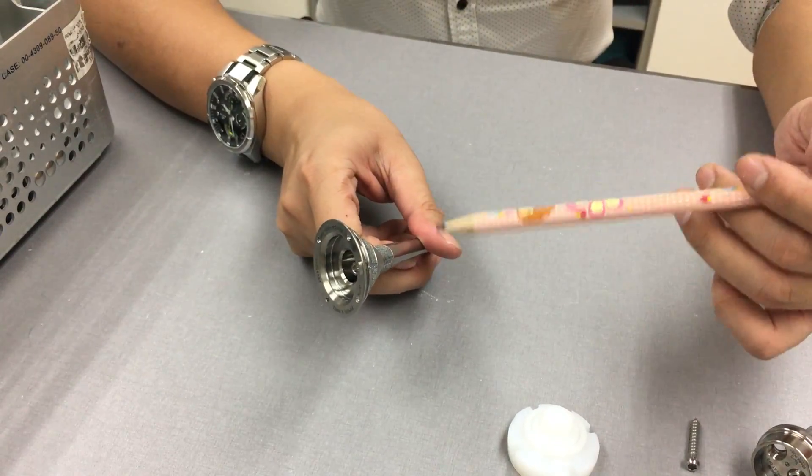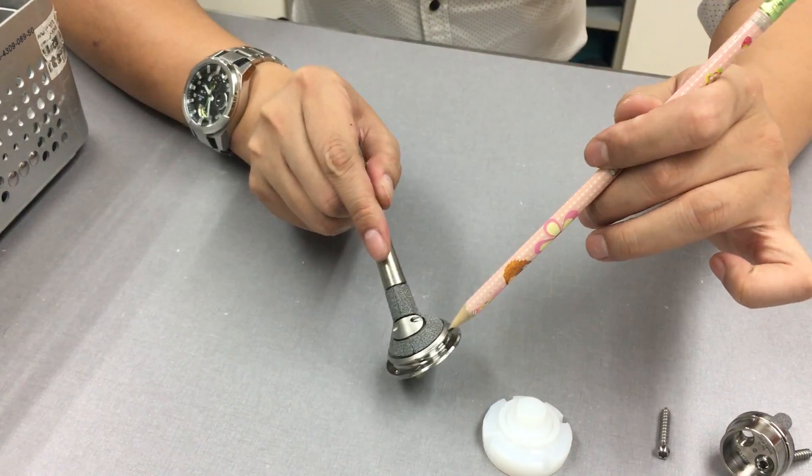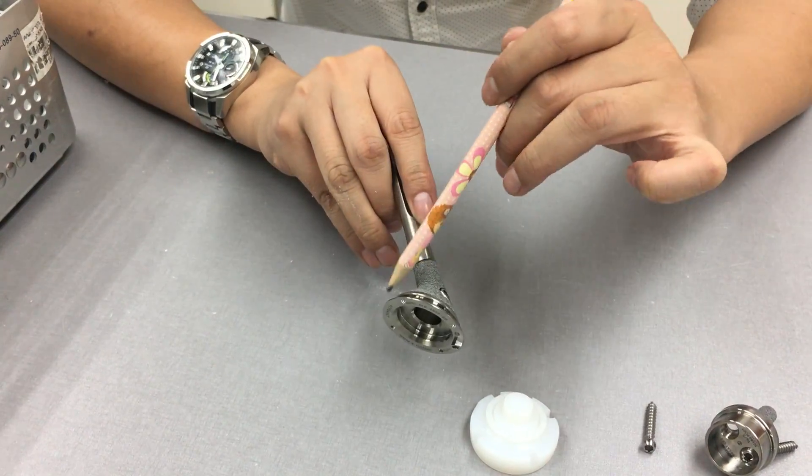This is your TM reverse stem, your TM humerus stem. You have two lateral holes and you have five proximal holes around this.